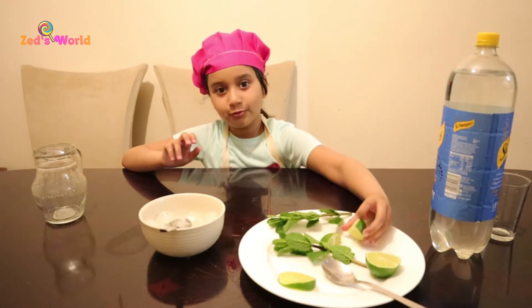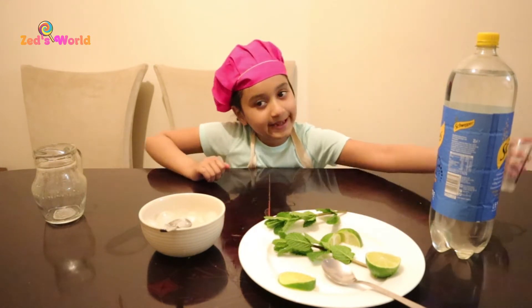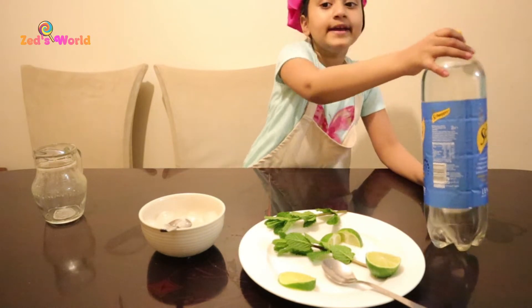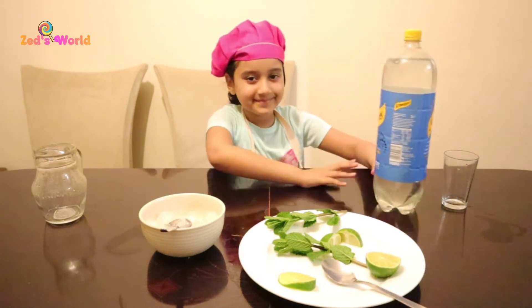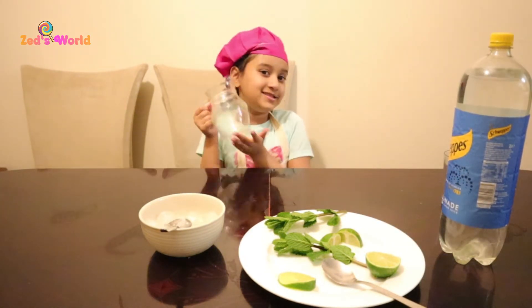There's fruit lime, fruit lime. We need a glass. And we need a lemonade drink. And don't forget a jug.